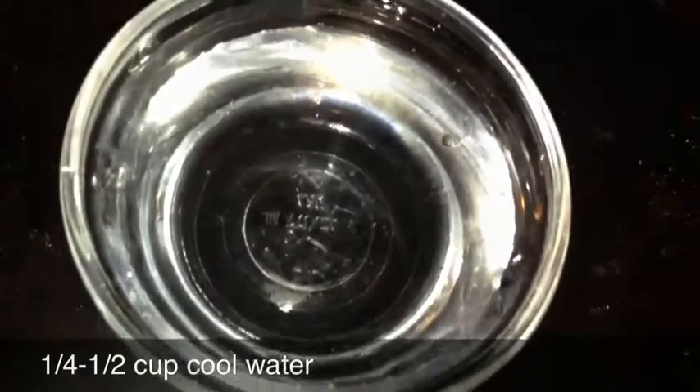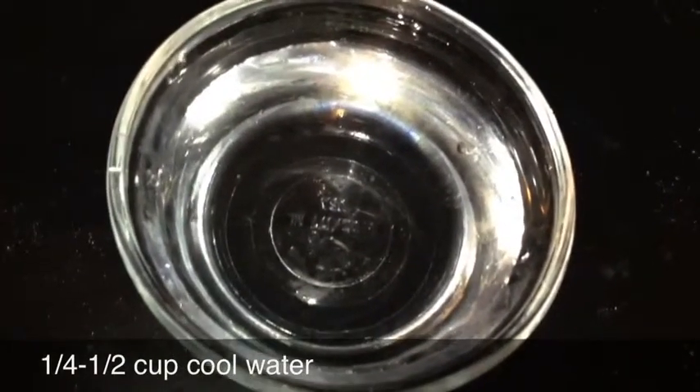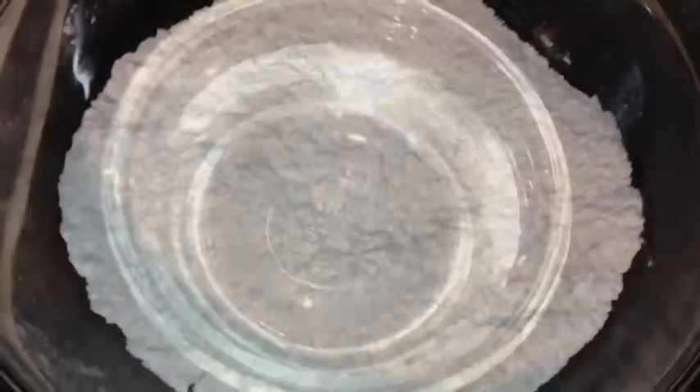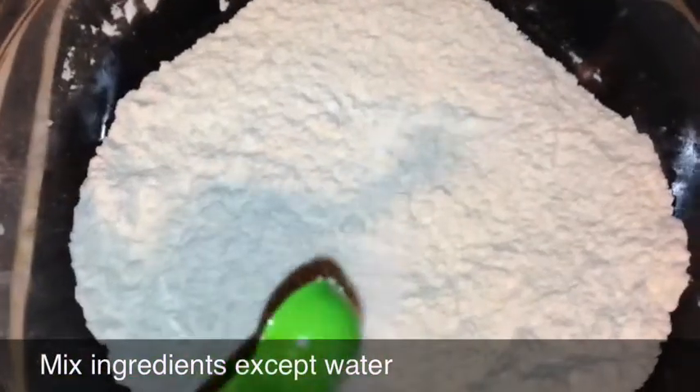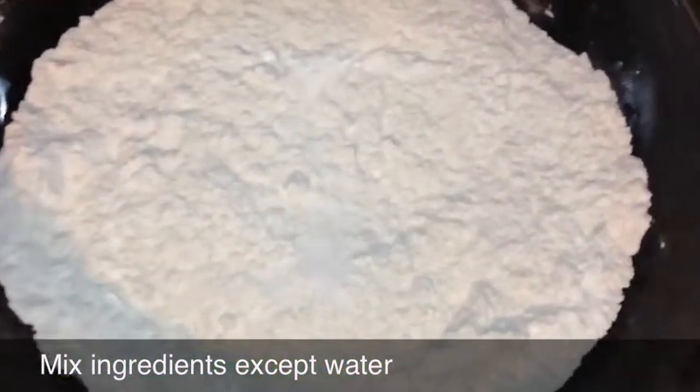And last, one-quarter cup to half cup of cool water. Now you are going to combine all ingredients in one bowl except for the water, and mix them together.